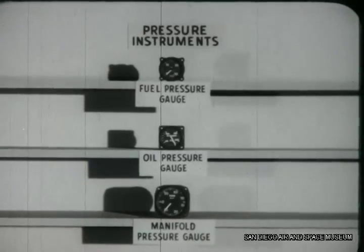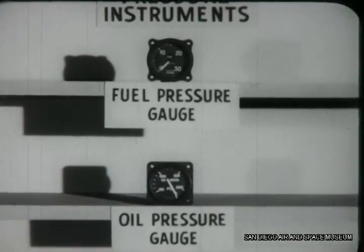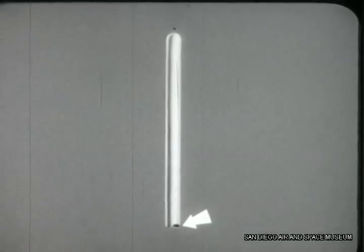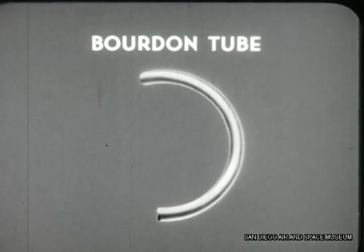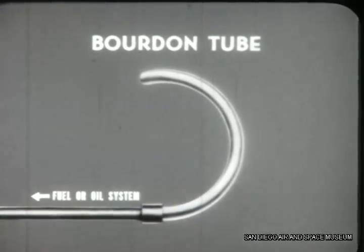Now how do these instruments work? Both the fuel pressure and oil pressure gauges contain a bourdon tube. This is simply a short length of thin wall copper or bronze tubing. It is open at one end and sealed at the other. To be a bourdon tube, it must be bent to a C shape. The open end of the bourdon tube is coupled to a system where we wish to measure pressure — in this case, the fuel or oil system.